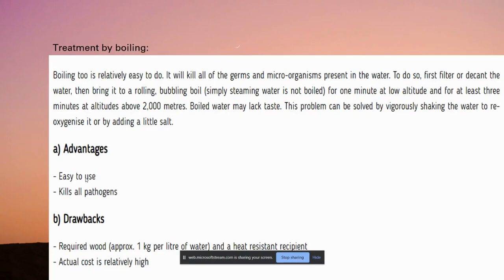Bacteria can be removed by boiling the water. Any germs or microorganisms present in the water are removed by boiling at around 100°C to 110°C. The advantage is that it's very simple. The drawback is that the cost can be relatively high, as it requires a significant amount of gas, especially when used at larger scales.